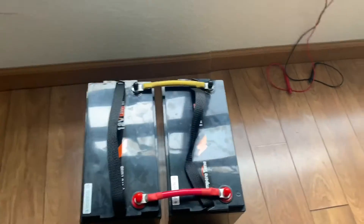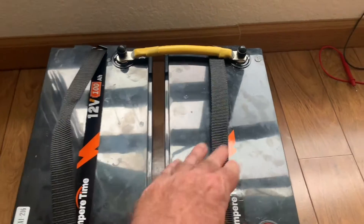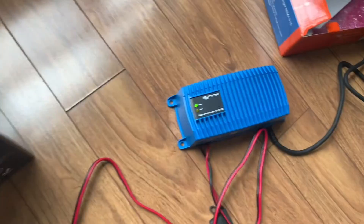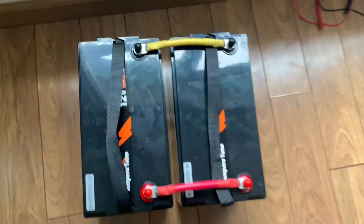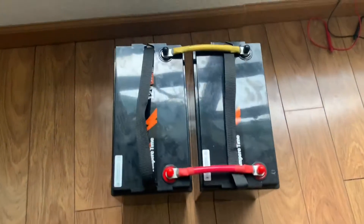Okay, so Ampere Time's instructions say once the batteries are connected in parallel, do it one at a time, one by one. This battery is still charging — still in absorption. This one was at 13.46V and this one is 13.47V, so they're within a hundredth of each other. It's actually perfect.